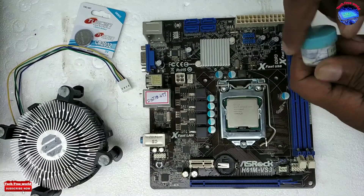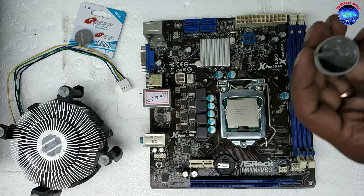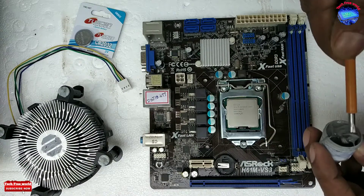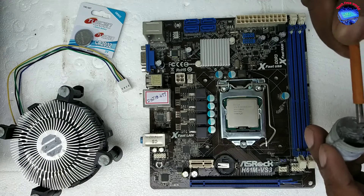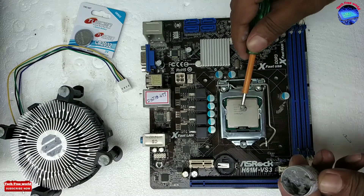Going to paste a little heatsink on the processor. The purpose of heatsink paste is to pass heat from the processor to the cooling fan. We only need this small amount of heatsink paste.